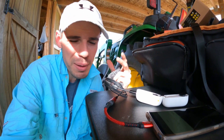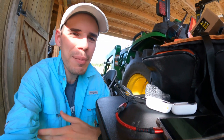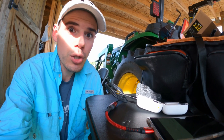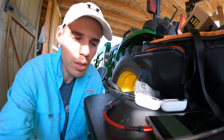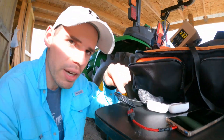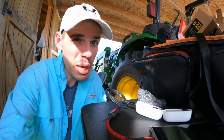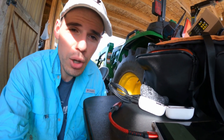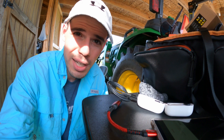Hey everybody, welcome back to RC with Adam. My name is Adam. I'm out here in the field flying, having a great time, beautiful day. I just want to let you guys know, in case you're not aware, this cable right here is very important — something you may want to consider getting one of, because that is an on-the-go cable, or an OTG cable.